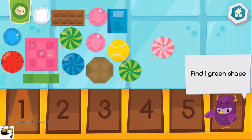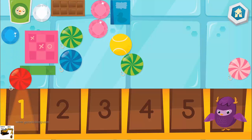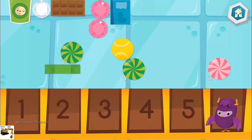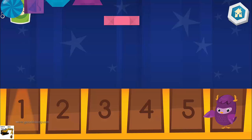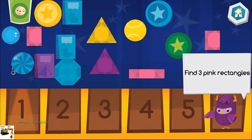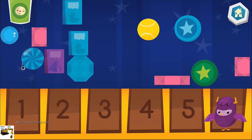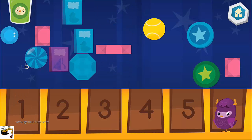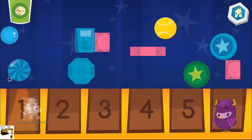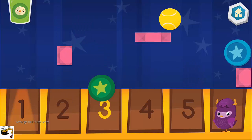Help me find one green shape. Whoops-a-daisy! Oops! One! Let's look for three pink rectangles. Great try! Almost! Look again! Keep trying!